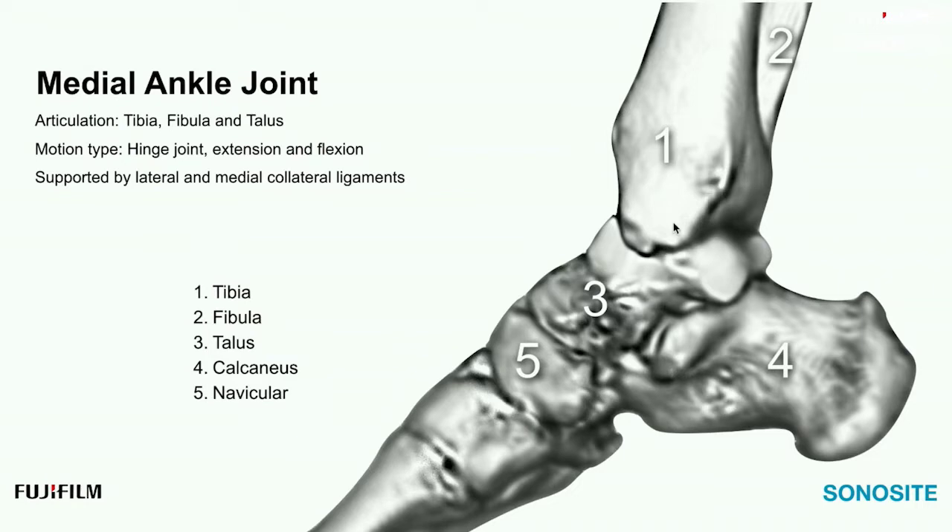Let's start with the cortical landmarks of the tibia. The fibula won't be part of this exam, but the talus is a big part. The tibia and the talus are a huge part of the exam. The calcaneus and navicular are secondary to the majority of the exam, but the star of the show is the tibia and how the talus is secured to it, along with how the calcaneus and navicular contribute to this ankle joint.